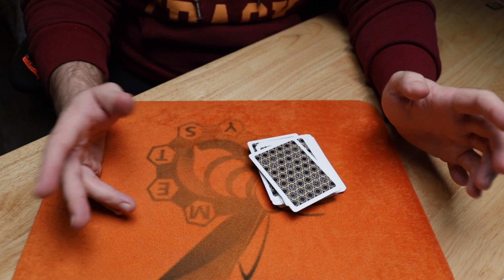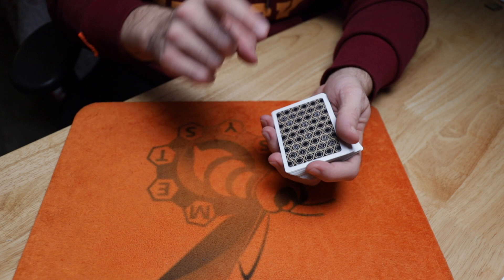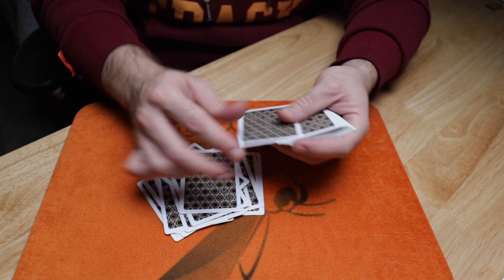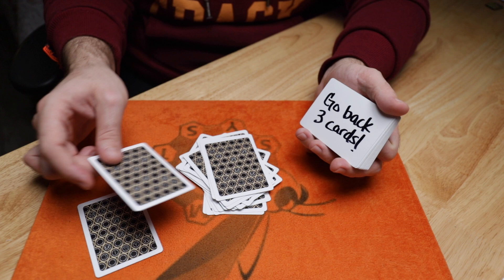Now you just start dealing through the cards. In the original, you start dealing and say, 'I'm going to get a sensation from the cards — see if the cards can send me some kind of sign.' You deal through just like this. Then — there's my sign right there, it doesn't get any more obvious than that. It says stop, so I stop. I show the other side to the spectator — it says go back three cards. Just from here, go one, two, and the third card will always be their selection — the five of spades, because that's where we positioned it. It was that simple. And that's Backstop.